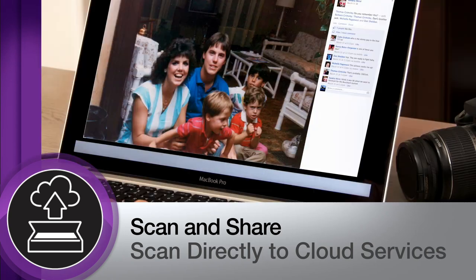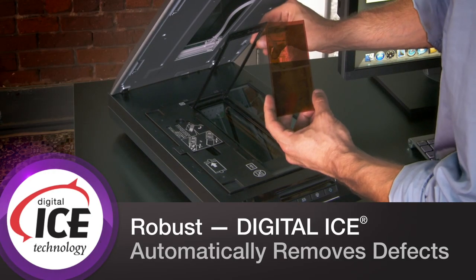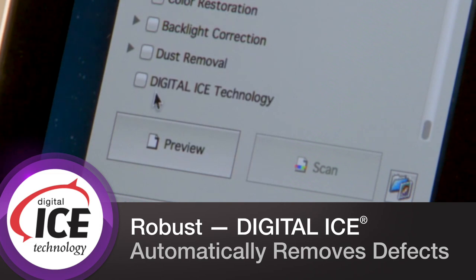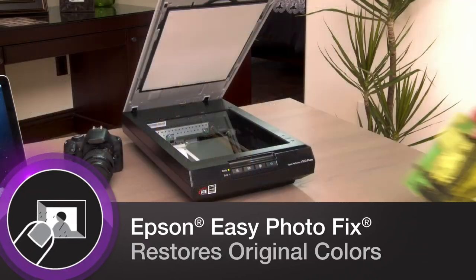The Epson exclusive EZ Photo Scan software allows for automatic upload to Facebook, Picasa, and more. The V550 comes with the power of Digital ICE, image correction and enhancement technology that automatically removes defects such as dust and scratches from your images.